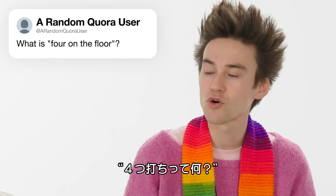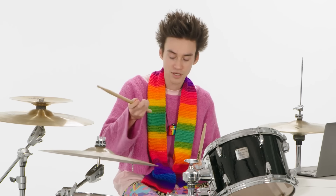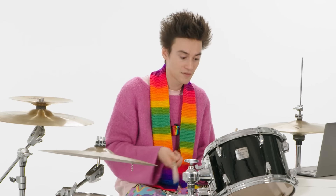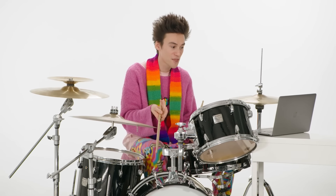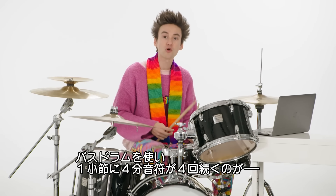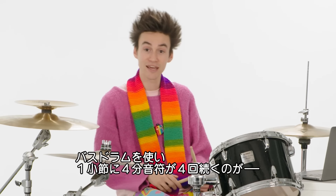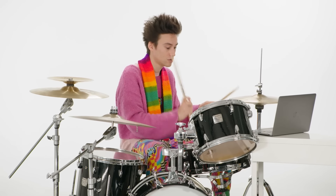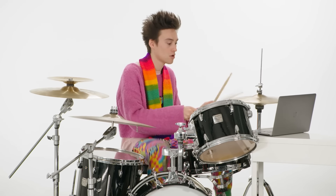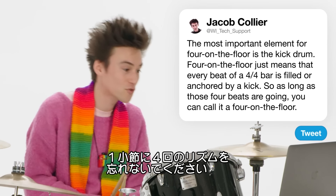Here's a question from a choral user: what is four on the floor? There are cymbals, toms, a snare drum, but most importantly for four on the floor is a kick drum. Four on the floor means every beat of a 4/4 bar is filled or anchored by a kick. As long as those four beats are going, you can call it four on the floor.